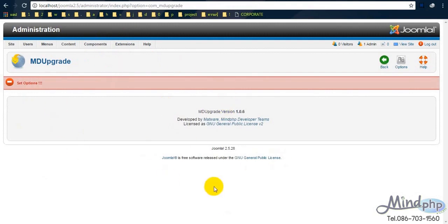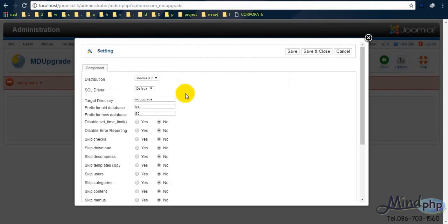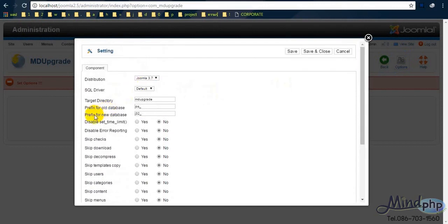There is a notification that we have finished installation. After we are all done, go to Components, then click mdupgrade. After clicking, it brings you here. We need to set the options first — go to Options. Then choose the settings you want. Here are the prefixes of the old database and the new database.